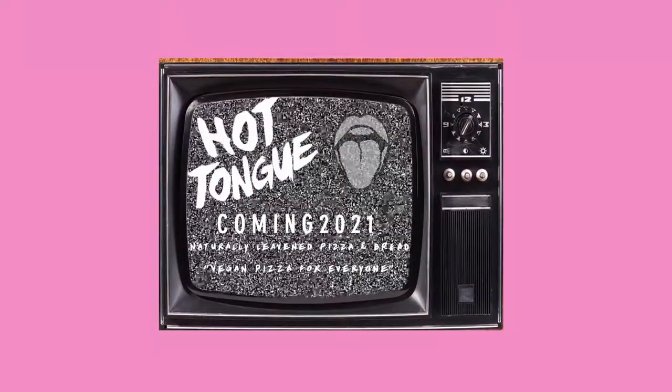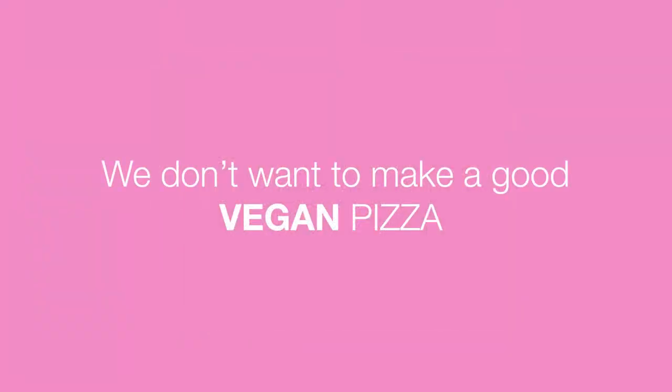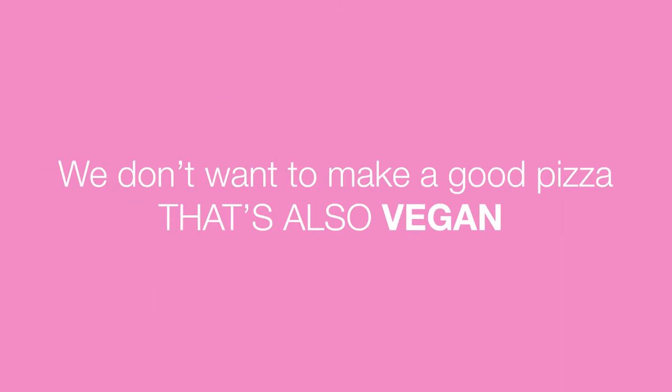Now some people might be hesitant to offer vegan options, but I'm here to tell you that there's nothing to be afraid of. If done right and with good quality ingredients, you can offer your vegan patrons a great tasting pizza that even a seasoned pizza eater is gonna enjoy. In the words of Alex Kuntz of Hot Tongue Pizza: we don't want to make a good vegan pizza — we want to make a good pizza that's also vegan.